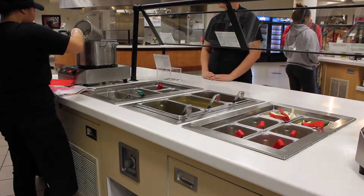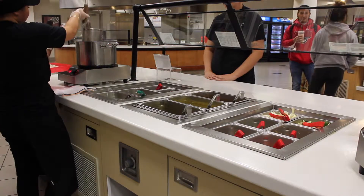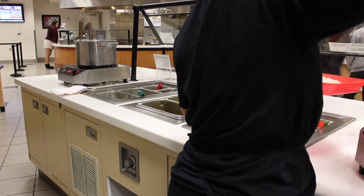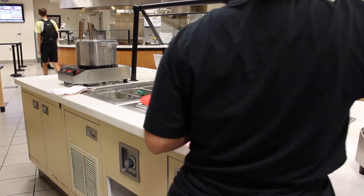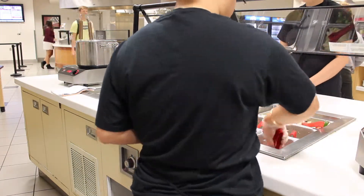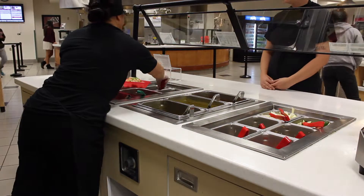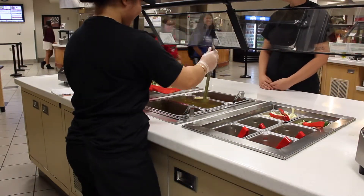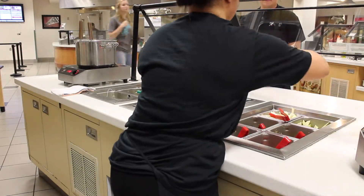Once the noodles are done place them into the customer's container. Next scoop your protein onto your noodles. Ask the customer which veggies, broths, and herbs they would like. In this case the customer ordered a chicken curry with everything except for white onion. Once you have finished assembling your curry creation, hand it off to your customer and you are finished.